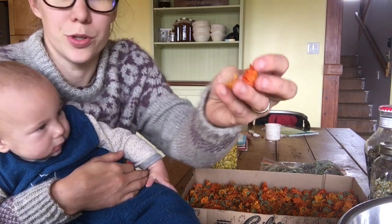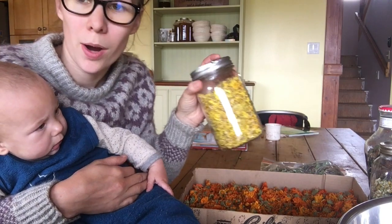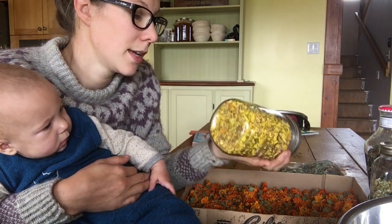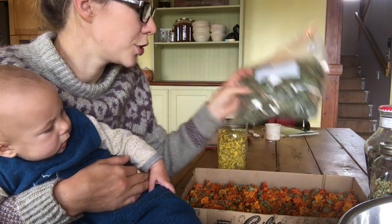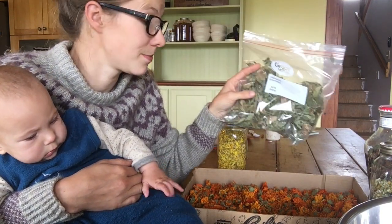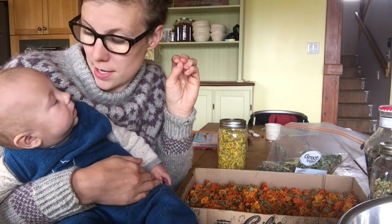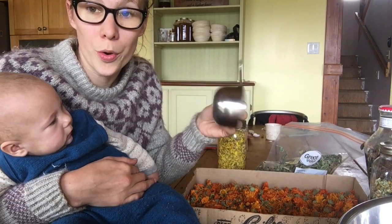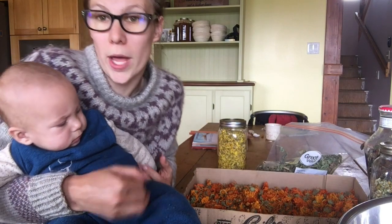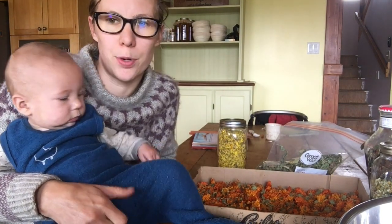So honey tea cow juice is one part dried calendula flowers — and you can buy these or you can grow them and dry them yourself — one part marigold flowers, and two parts dried mint. We have lots of dried mint. So your part can be by measurement, like with a cup, or you could weigh it on a scale. Either works because they're all similar weight per cup.